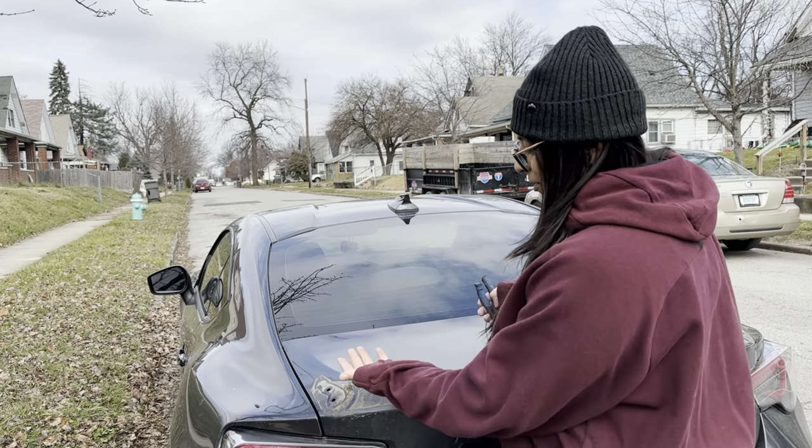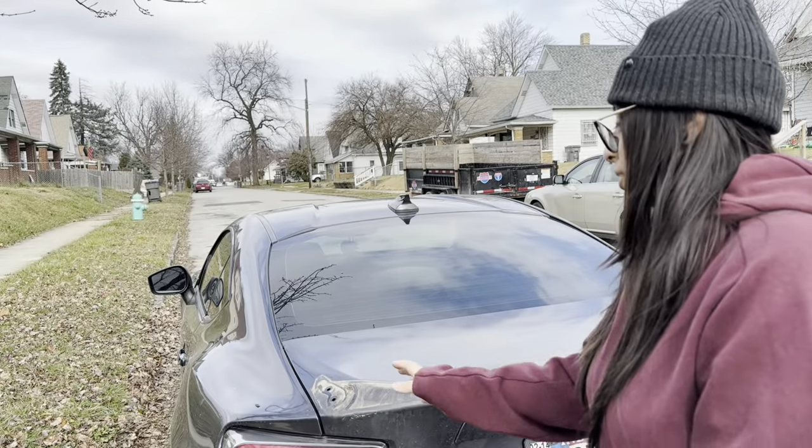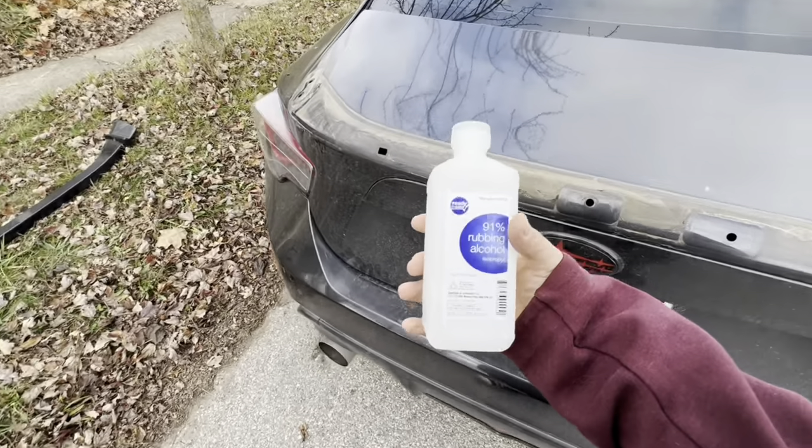You're going to want to clean all the gunk off. You can use Goo Gone, but I'm not going to because I want the duck bill to — I guess I could let it dry if I didn't use it. A lot of people like to use rubbing alcohol, so we got the rubbing alcohol.